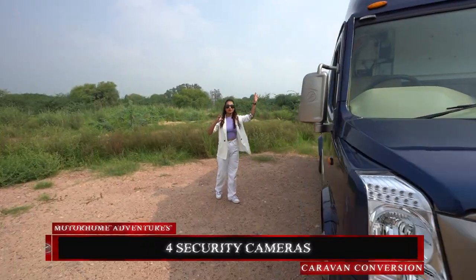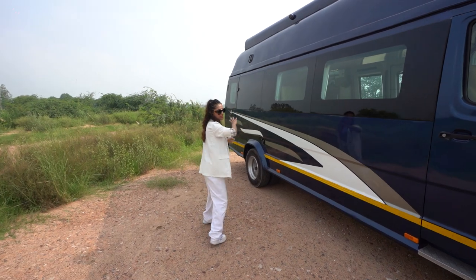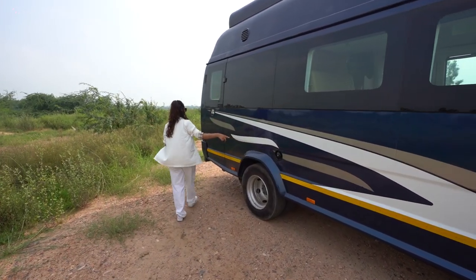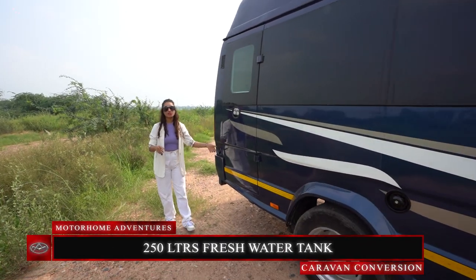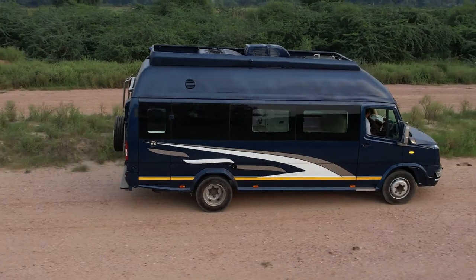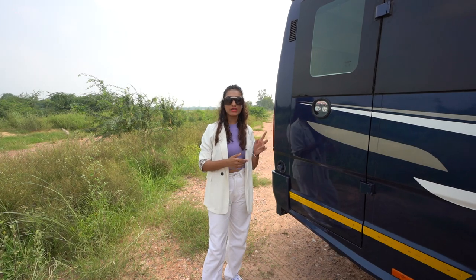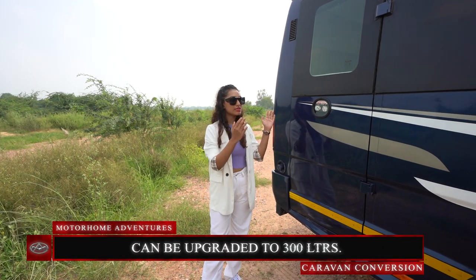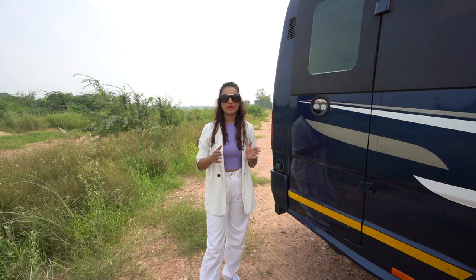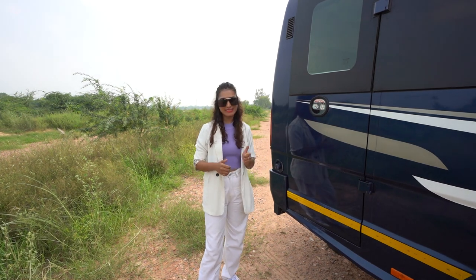We have cameras on all fours. The windows are concealed throughout, giving it a clean look. This is the fuel tank inlet. This right here is the inlet to a 250-litre freshwater tank which has been stored inside and under the caravan. It can also be upgraded to a 300-litre freshwater tank, but considering the washrooms we create, the commode only uses 300 ml per flush, for which a 250-litre freshwater tank is sufficient.